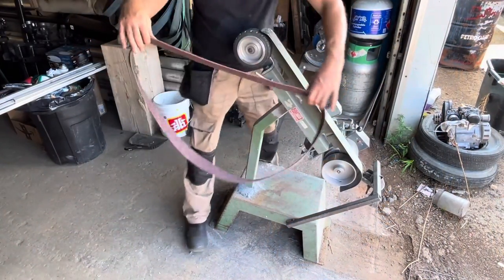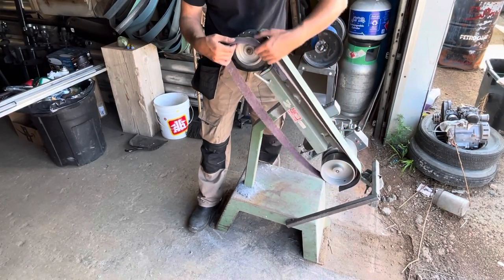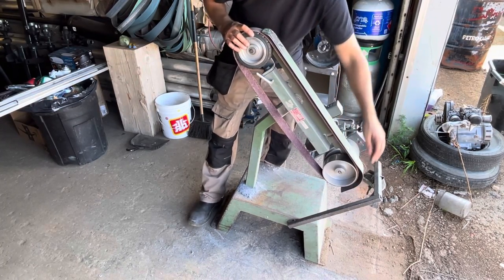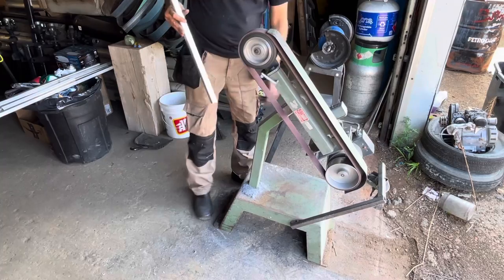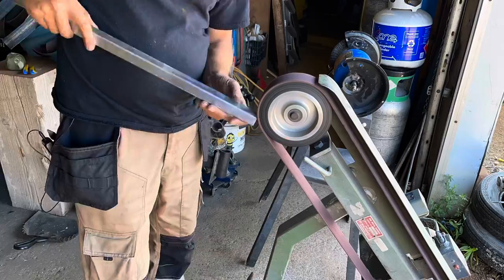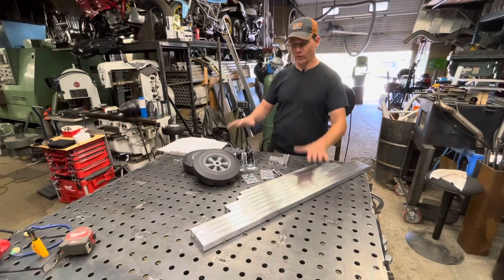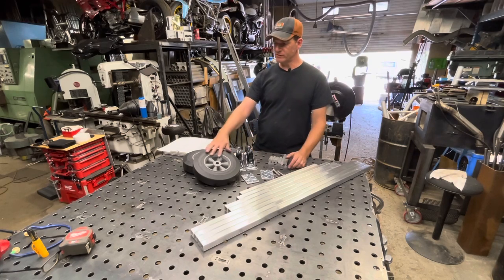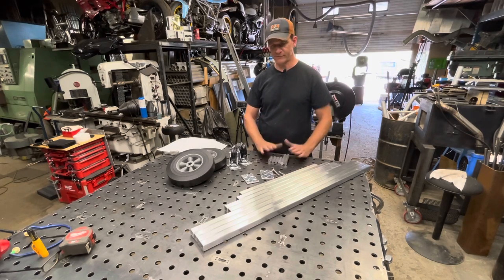I'm going to deburr the aluminum tubes. I'm going to put on this Scotch-Brite conditioning belt — it's the red belt — it's great for aluminum. I'm just going to run it over. Now I have all my pieces from my drawing: my tubing, the wheels I'm going to be using, the front casters, the plates, and screws. Everything's cut.